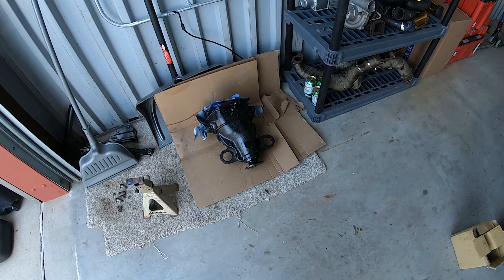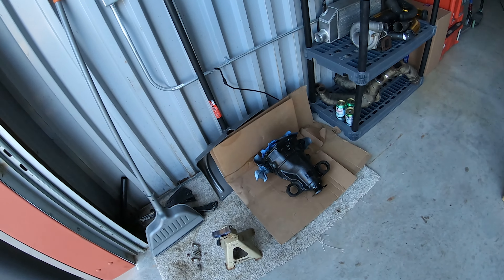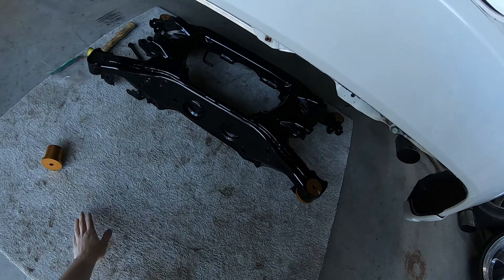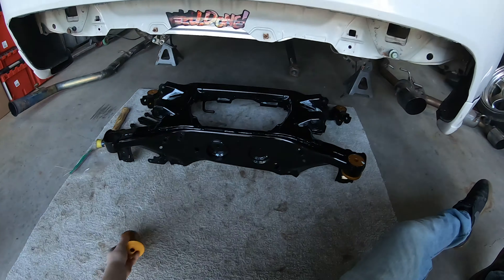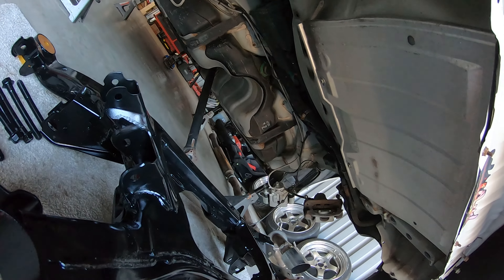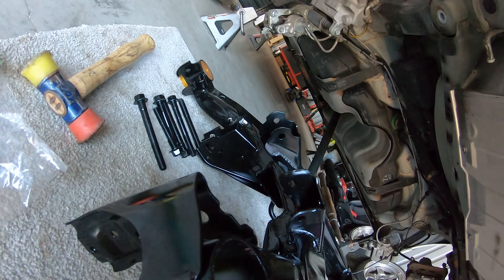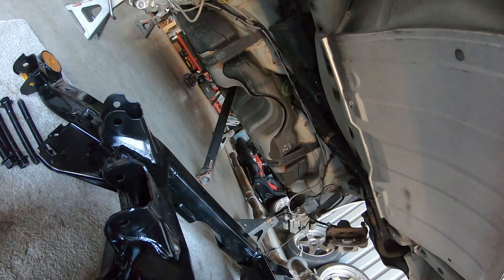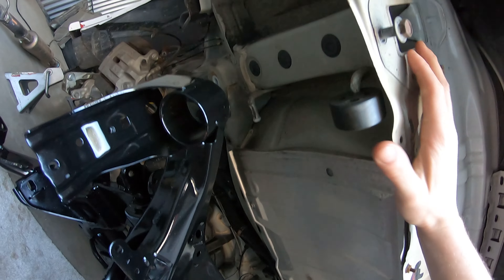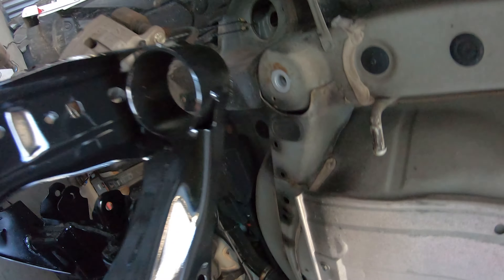It's nice because you don't have to seal it, you just have to make sure you get the surface really clean. You don't have to worry about messing with sealing it, and if you ever take the cover off you can take it off, put it back on - super easy. I'm just going to lift the subframe up, put the bolts in one by one, and then after the subframe is in place I'll go back and put the loctite in. It shouldn't be too bad because the subframe isn't too heavy by itself.